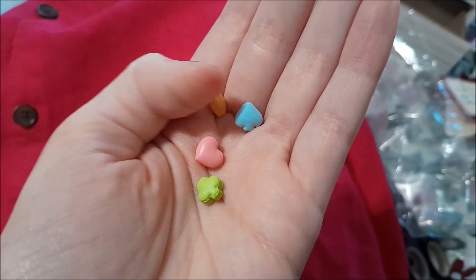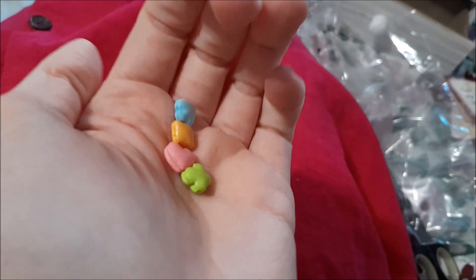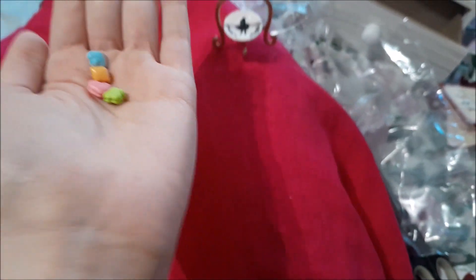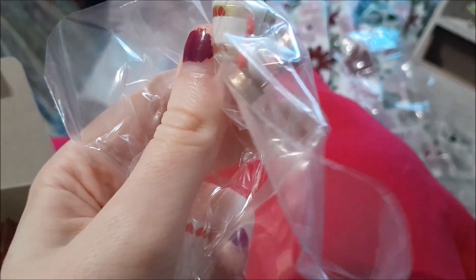Of course we have our macarons, which are naturally in card shapes, and I love them. We have a green, a pink, an orange, and a blue, and they will go on the Alice plate — how cute!